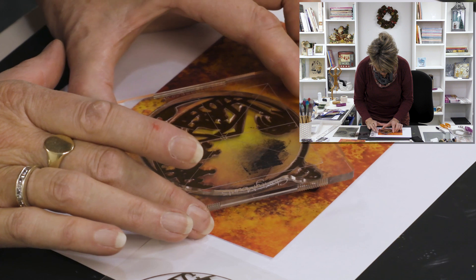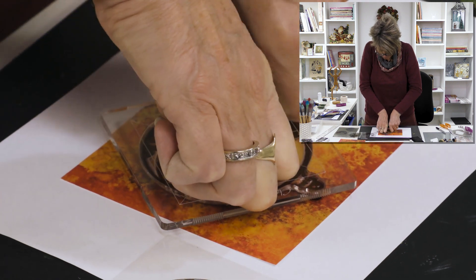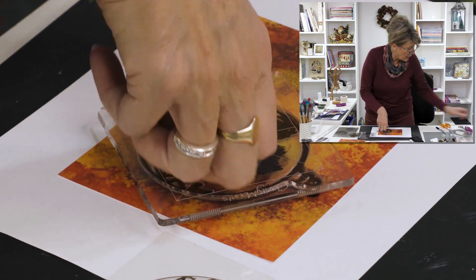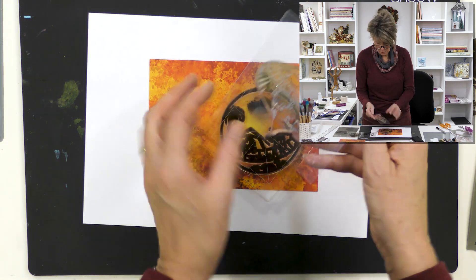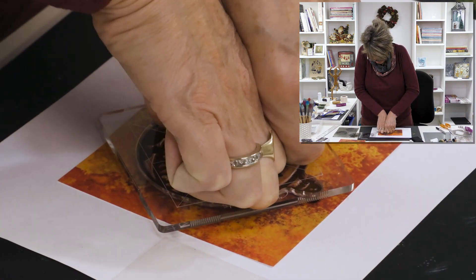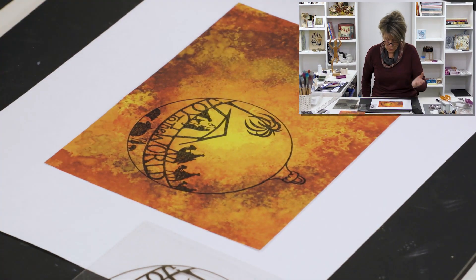I'll just pop this on here — that's where I decided — and then press on the stamp. Last time I showed you that if you're struggling with big stamps, you can always mount the stamp on a piece of acetate, which is more bendable and you can just squish it. But I'm using a mega mount here — it works. There you go, beautiful. I've got a really nice image now — 'Joy to the World' — and the designer paper is giving me all the color.